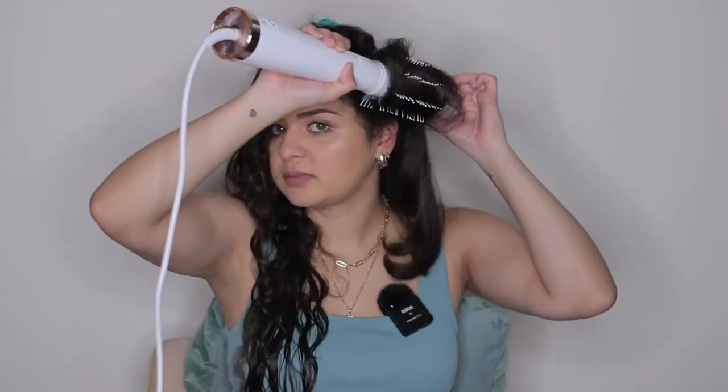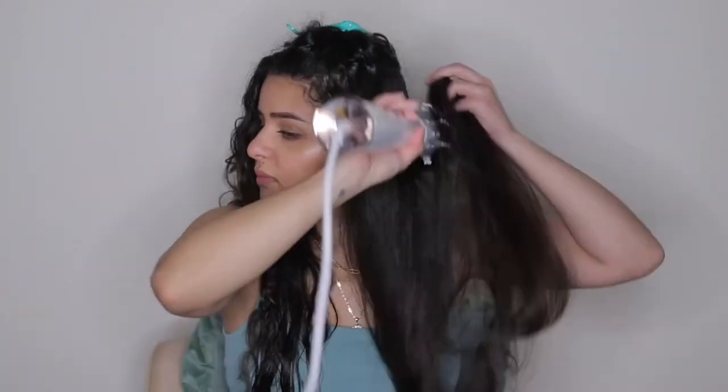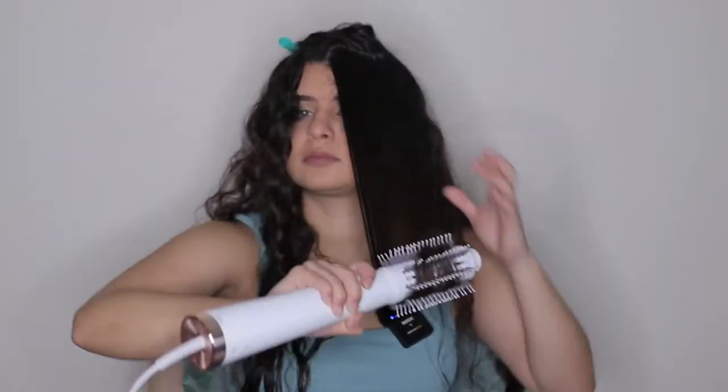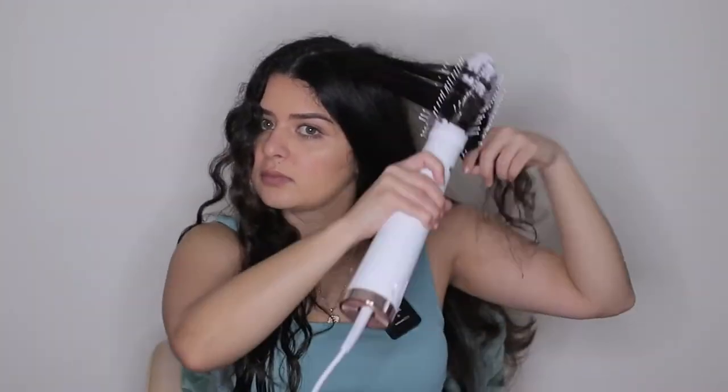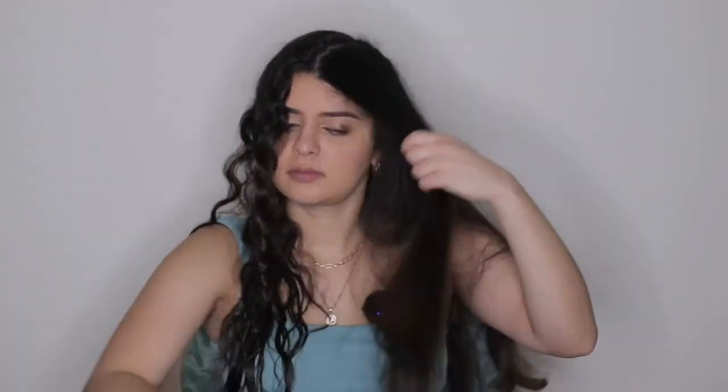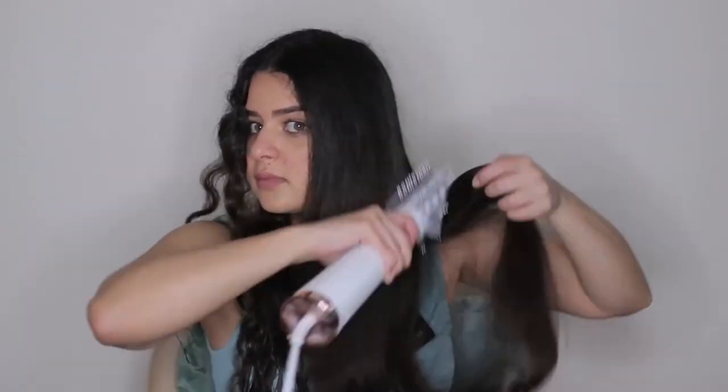One difference I've noticed with the Airwrap versus the T3Micro is that when you attach the brushes on top, you first put it on the dryer and then twist to lock it. That lock doesn't really keep it in place, and sometimes when you're pulling on your hair it kind of moves around and you think it might detach. It hasn't happened to me yet, but it definitely feels like I can't really pull on the tool. It took me about 12 minutes to do this side of my hair, which I think is pretty fast. I love the texture, I love how my hair looks — the ends look super healthy and nice, and it feels extremely soft.